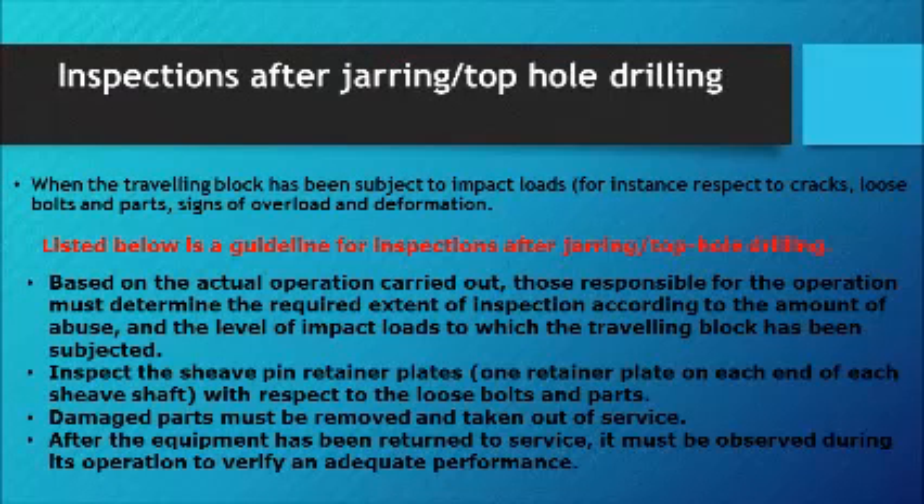Inspections After Jarring / Top Hole Drilling: When the traveling block has been subject to impact loads — for instance during jarring or rough top hole drilling — it must be inspected with respect to cracks, loose bolts and parts, signs of overload, and deformation. The following is a guideline for inspections after jarring or top hole drilling. Based on the actual operation carried out, the responsible party must determine the required extent of inspection according to the amount of abuse and the level of impact loads to which the traveling block has been subjected.